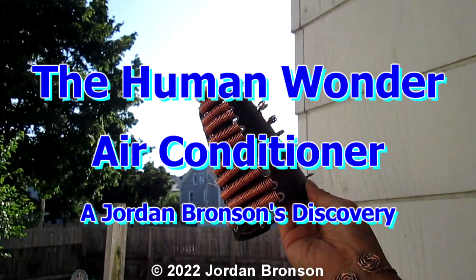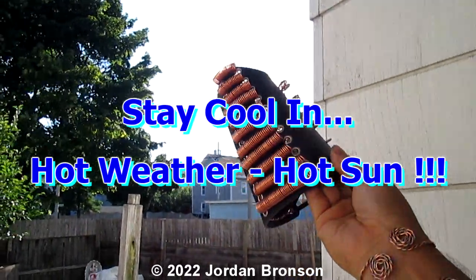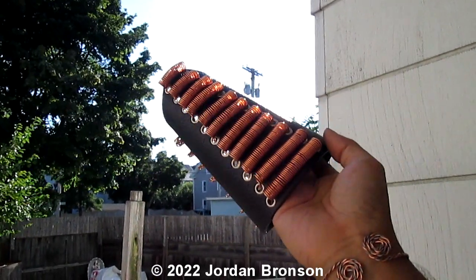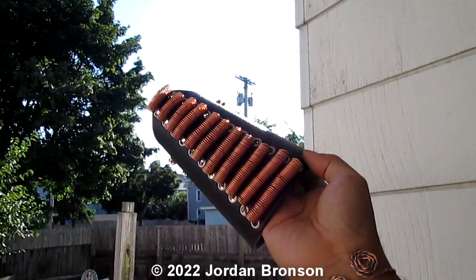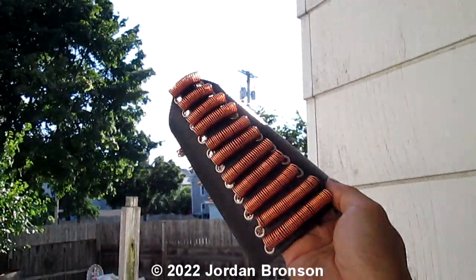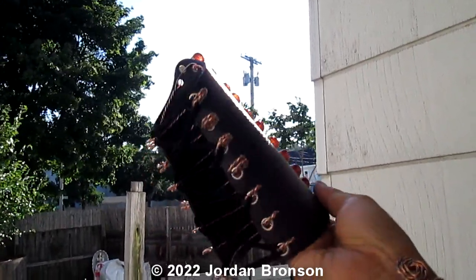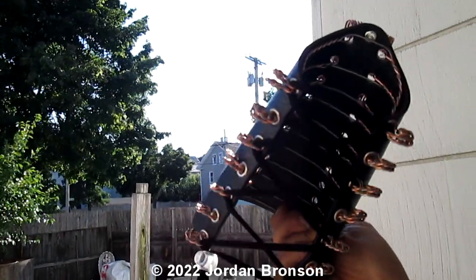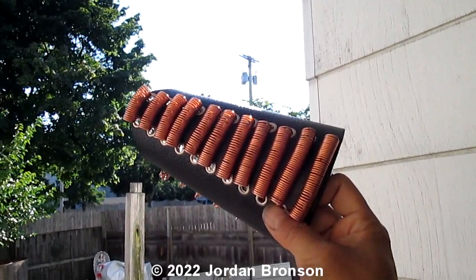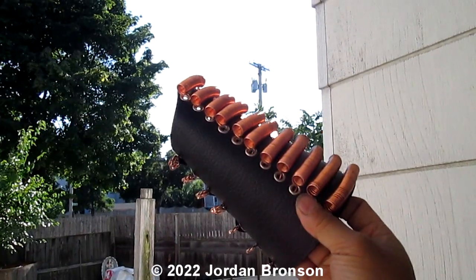Today I'm going to introduce you to what I hold in my hand — the human air conditioner. Yes, this is going to be a DIY as well, and I'm going to make it easier for you to actually see how things work. I'm going to test it for you and show you how to do it step by step, and how to make it look good too — not just functional but also good-looking. And that's what it looks like.